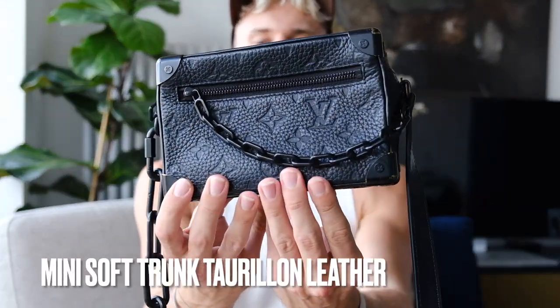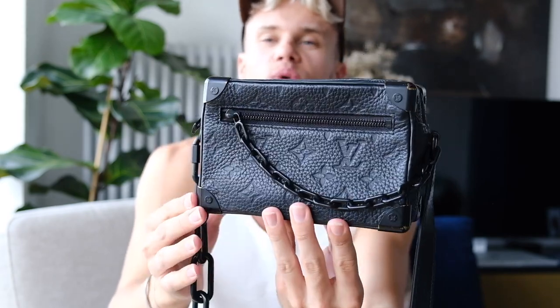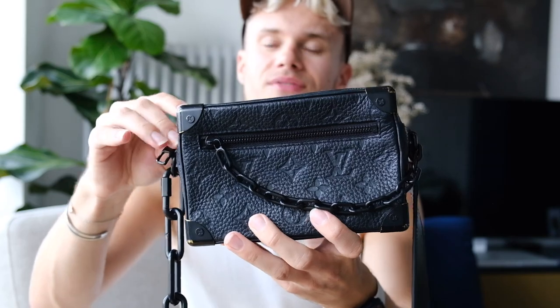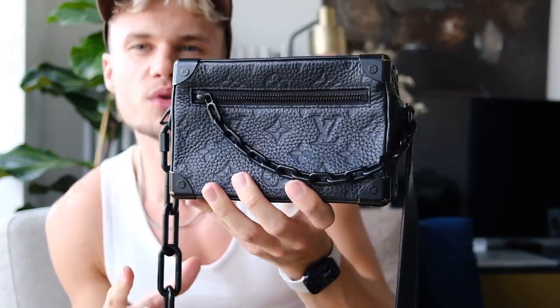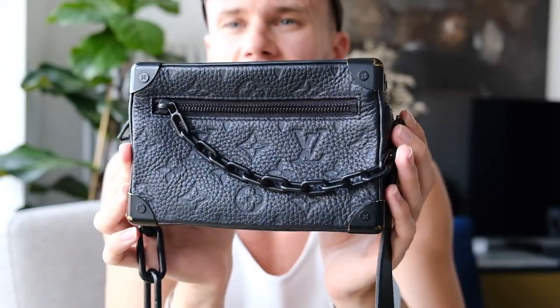Next we have my soft mini trunk, which is a beautiful little bag. I purchased this about two years ago second-hand on Vestiaire Collective because it's like £2,800 or more to buy new. I got it for around £1,600. It has the black imprinted leather and black hardware with a chain and leather strap. It's a perfect everyday or evening bag — you can fit a big portable charger, your wallet, sunglasses, all the essentials. I love how modern it feels but also very classic with all the trunk detailing. The black hardware does come away a little over time, but it still looks great.